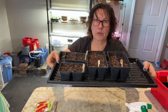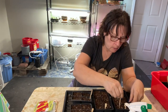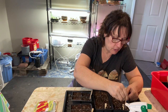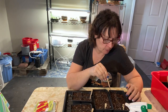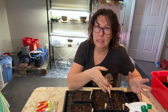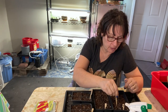I've got my containers ready with homemade seed starting mix in a tray for bottom watering — I put a couple inches of water in about an hour ago and it soaked up nicely. I use a little stick to make holes and plant two seeds per cell to ensure germination. I've read you can actually keep two plants together in the cell right up until planting and plant them together.